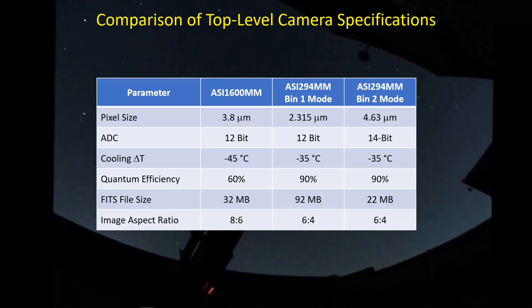There's a table with a quick top-level camera specifications comparison between the ASI 1600 and the BIN 1 and BIN 2 modes of the ASI 294. The thing that got my attention right off the bat is that the ASI 294 has a small pixel size in BIN 1 mode — 2.315 micron pixel size — compared to the ASI 1600. It also has a 14-bit mode with a high conversion gain feature that helps recover dynamic range and reduces read noise.